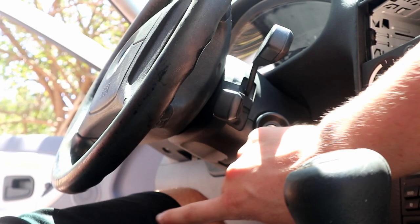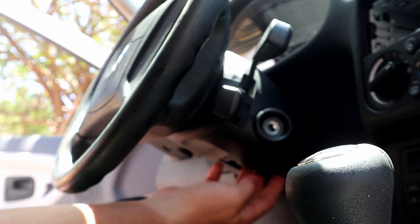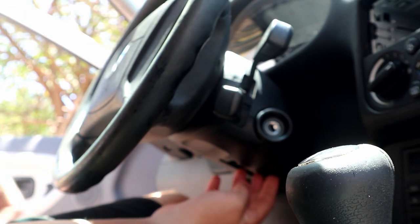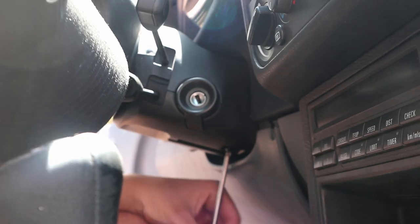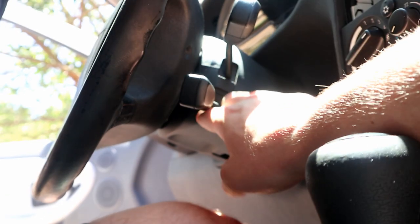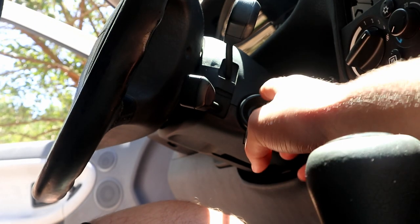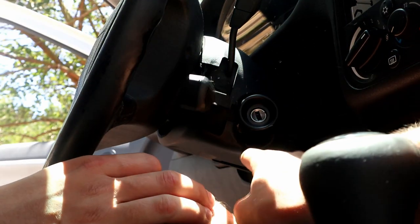Step 2 is to take this cover off. There are a couple of screws underneath and we need access to it to get to the clock spring and other electrical connections. Let's very gently pull apart the two plates - this one should come off like that, then pop it off on the other side.